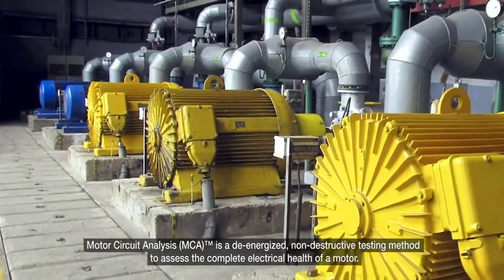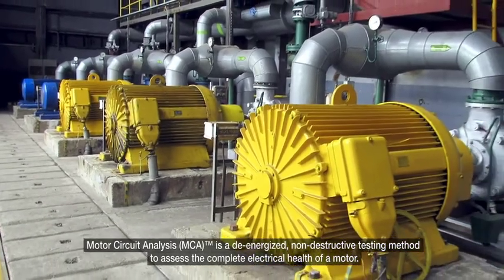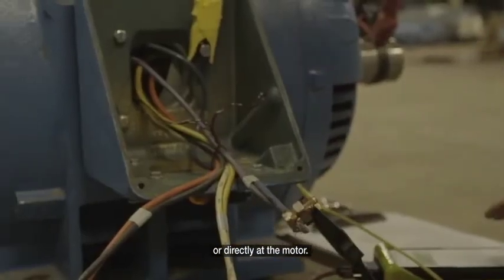Motor circuit analysis is a de-energized, non-destructive testing method to assess the complete electrical health of a motor. It can be initiated from the motor starter or motor drive, or directly at the motor.